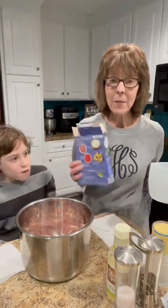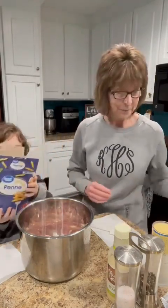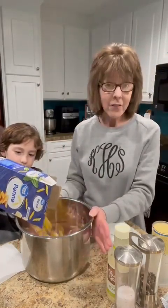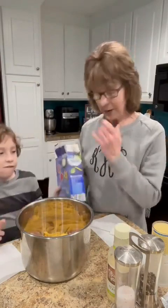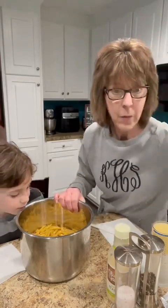All right, the next step is penne pasta. He's going to pour in a box of pasta — you can use your favorite. Olive Garden chicken and pasta uses penne, and we got all of that out. I'm just going to kind of spread that out on the bottom.